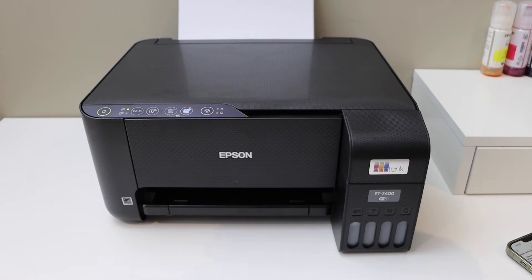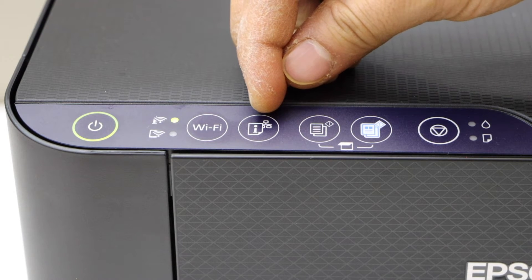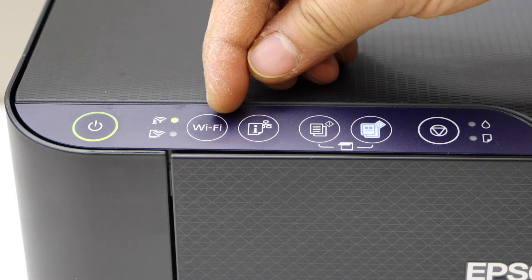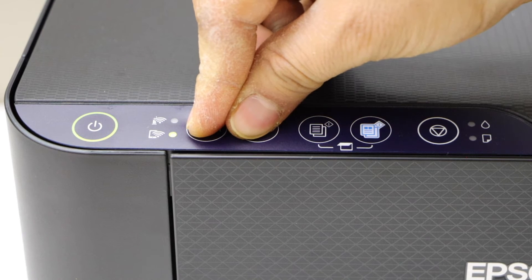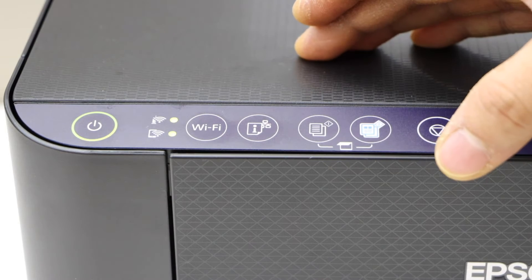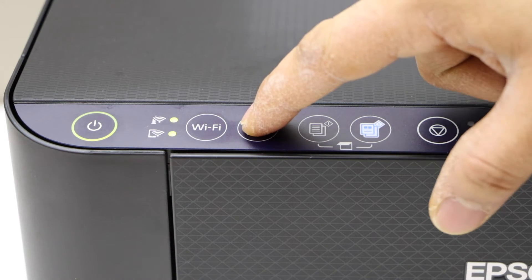The first thing is to go to the printer panel. Press and hold the information button and the Wi-Fi button together until both lights start to flash, then release. Now press and hold the information button for 10 seconds.